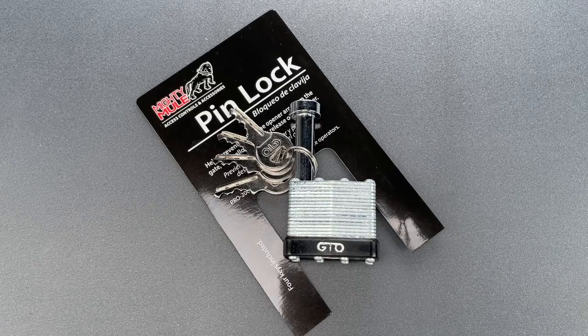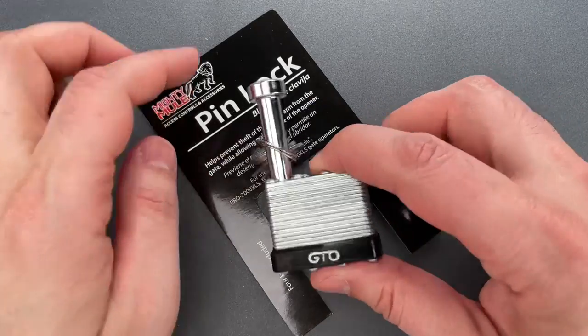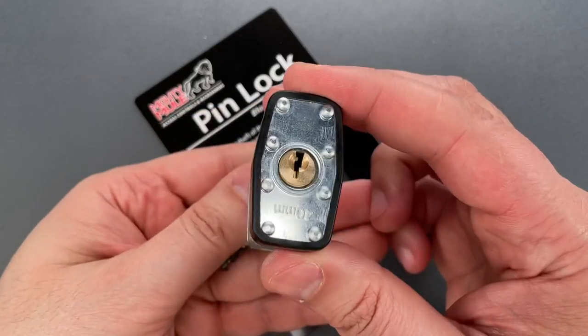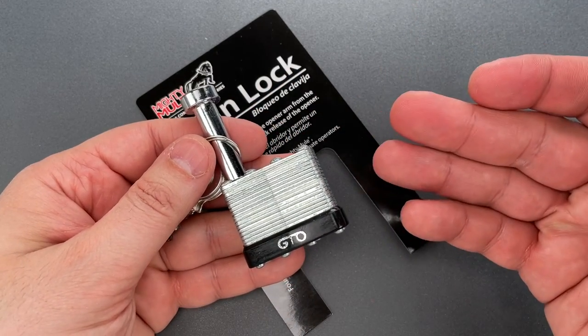This is the Lockpicking Lawyer, and sometimes I come across a lock that is impressively bad. This pin lock for Mighty Mule gate openers is one of those products. It was sent to me by Bradley in Fremont, California, who apparently installs gates and openers with some frequency.